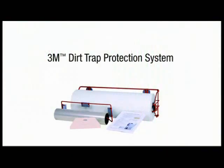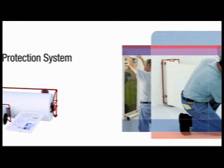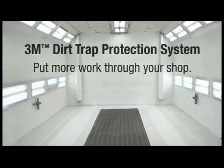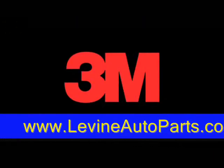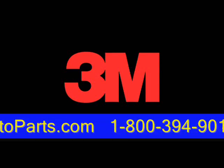Your paint booth is now protected with the 3M Dirt Trap Protection System. The Dirt Trap protection material will help trap airborne contaminants and protect your fresh paint from dirt, ultimately helping you put more work through your shop. Learn more about the 3M Dirt Trap Protection System by contacting your 3M representative or authorized distributor.